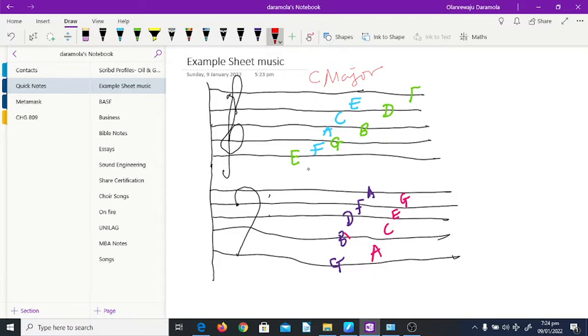Another thing we took note of is that the key signature tells you where your do starts from. In the key of C major, your do starts from C. C is on a space, so you have do, and then the line is re, the space is mi, the line is fa, and so on and so forth.